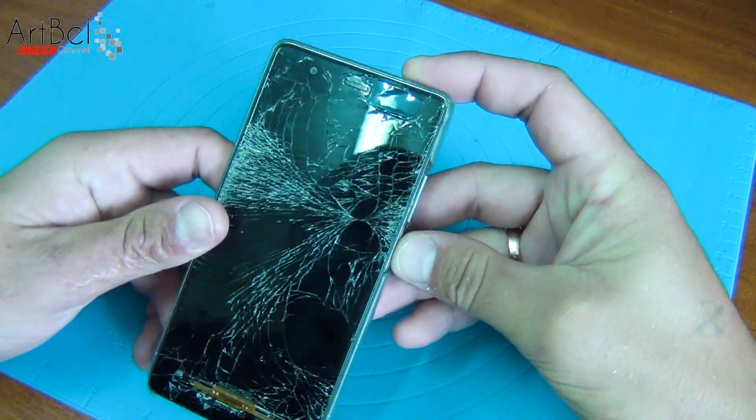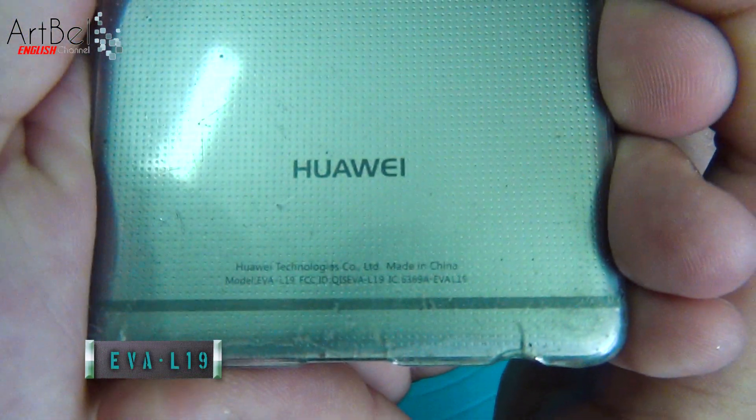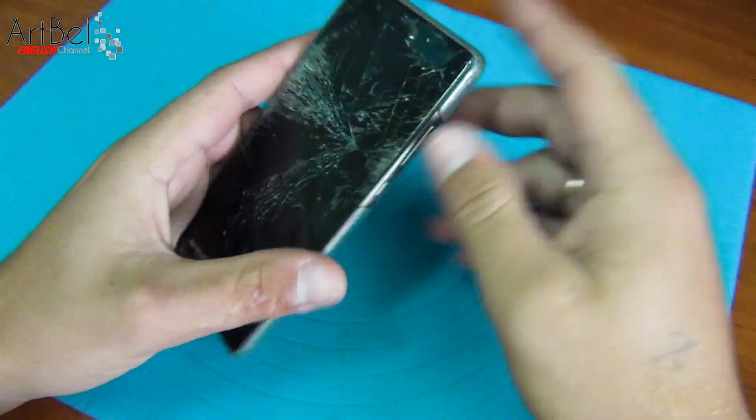The phone looks like this. The model is completely broken. The model of the phone is AVA L19. Let's start to disassemble.